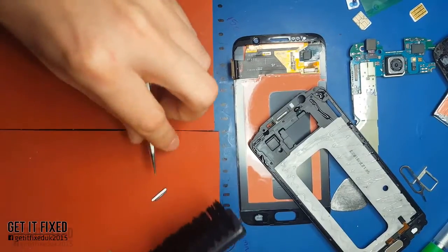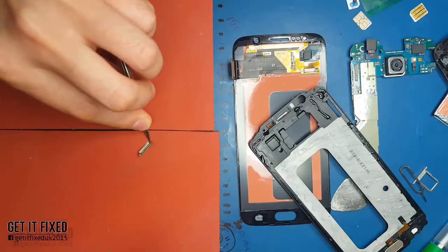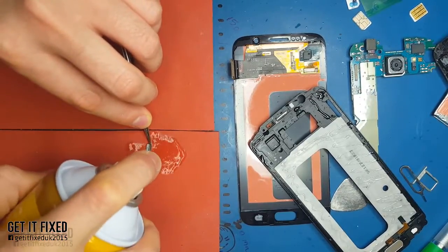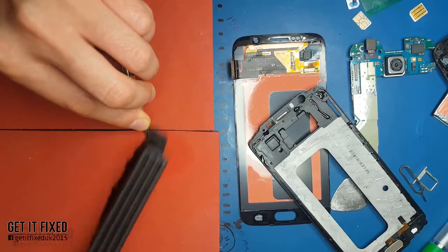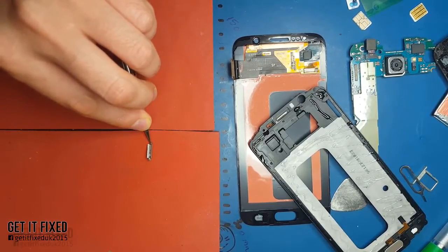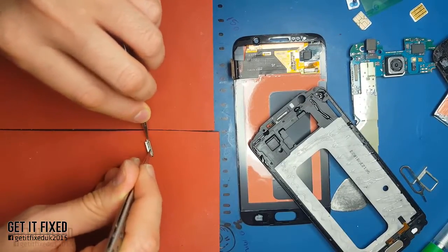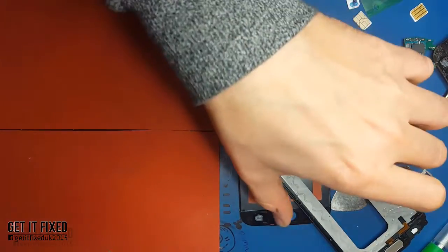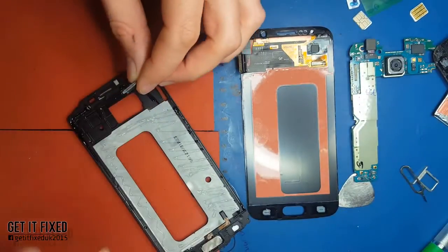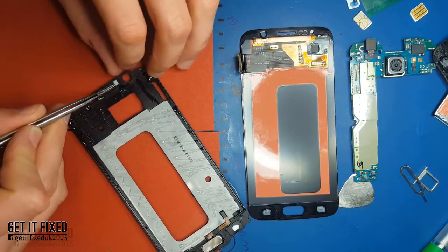Make sure you clean the earpiece, as I said, so there's no dust in there. If there's dust it will put a pressure point on the earpiece, which in the end will sound really crackling - really bad sound. You might think it's the earpiece damaged, but it's not the earpiece, it's just dust putting pressure on it. So it's like step by step, small parts which you have to follow.